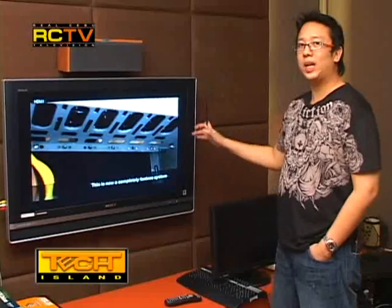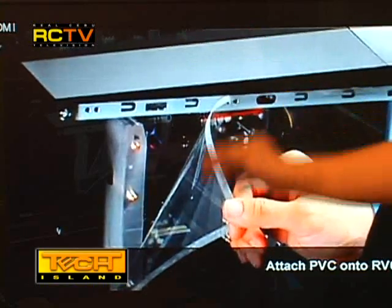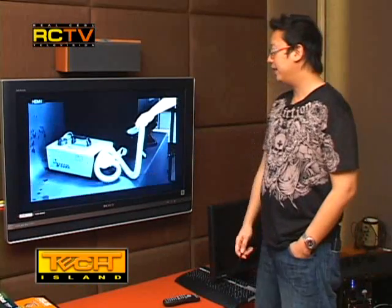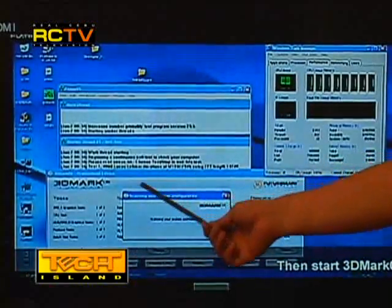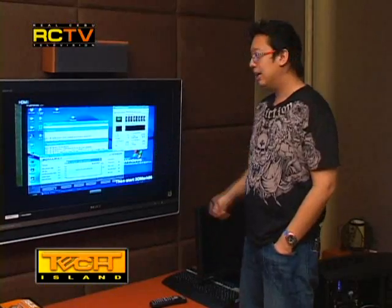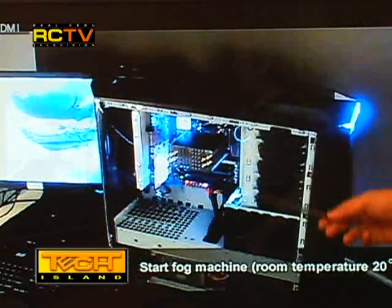So it's totally fanless — zero fans. They put on the acrylic side panel and set up the smoke machine again. What they did differently here is they're running 3DMark software, which benchmarks the system and uses up all the PC's resources, heating up the video card, processor, and everything else inside.